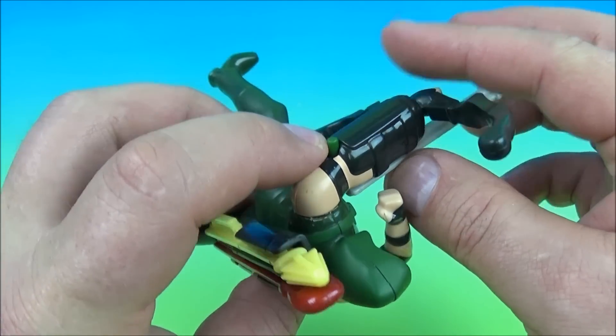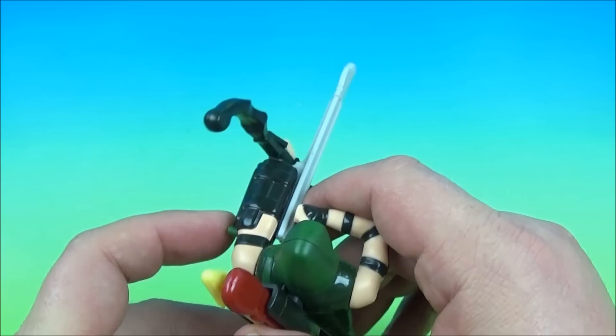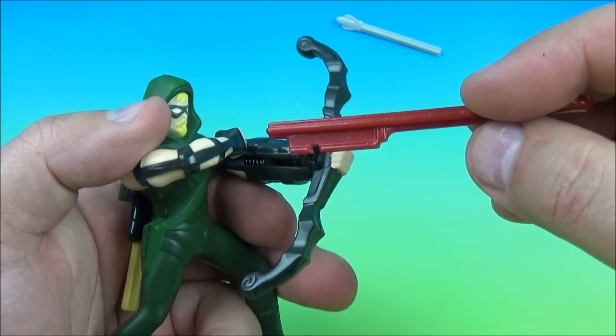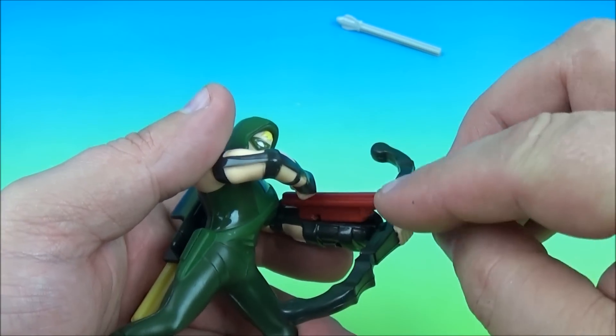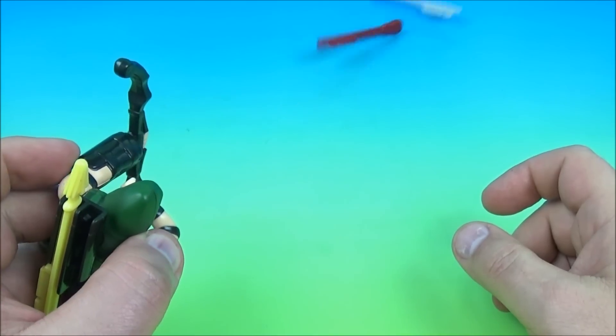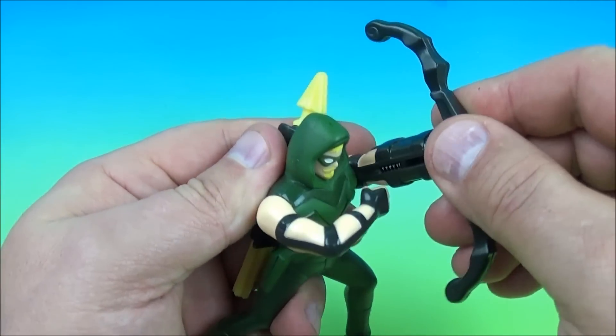On the side here is a little green button and you give that a push and watch this — it shoots it. Then you can take another one out and just like this slide it in, lock it in and press the button again and it shoots. Very nice.